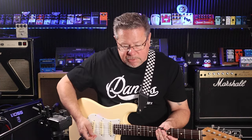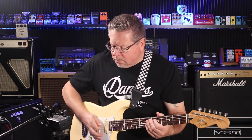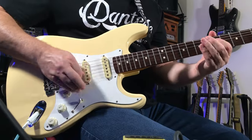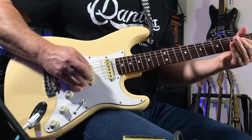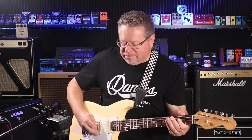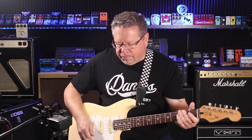Thanks for tuning in. Let us know if you've got one. Let us know if you're still having fun with the Super Overdrive SD1 from Boss. This is good fun. See you next time.